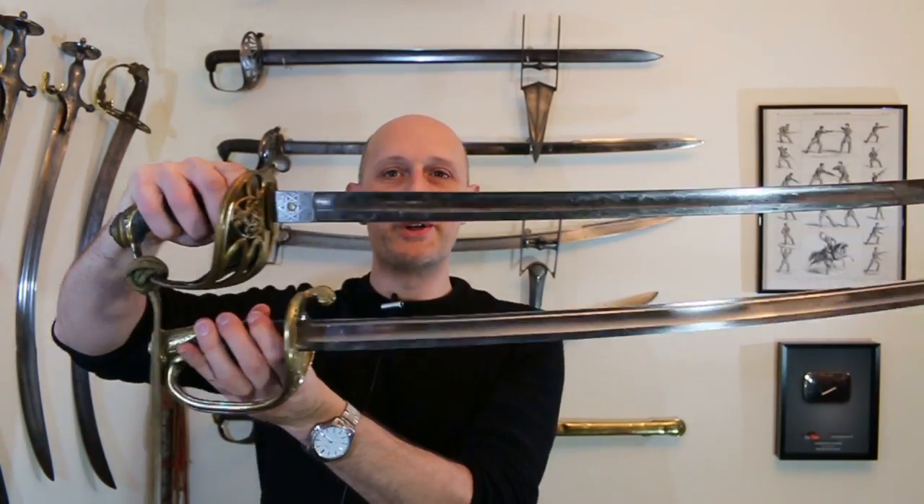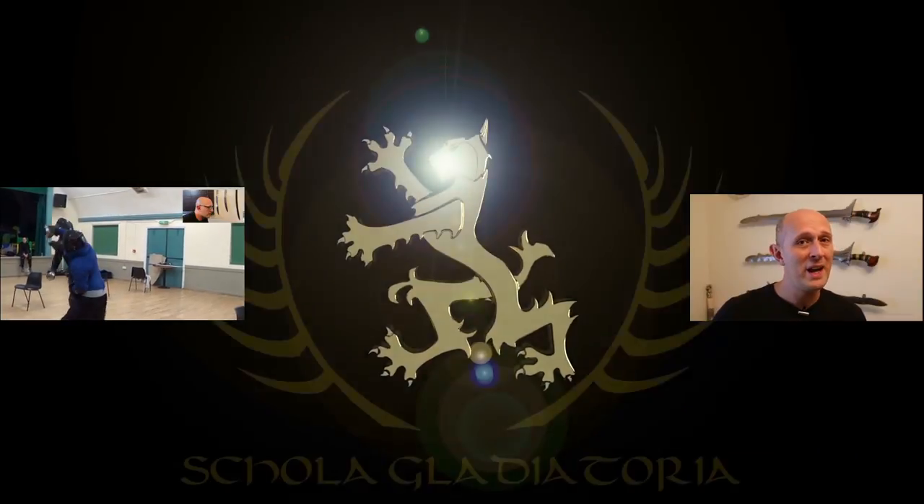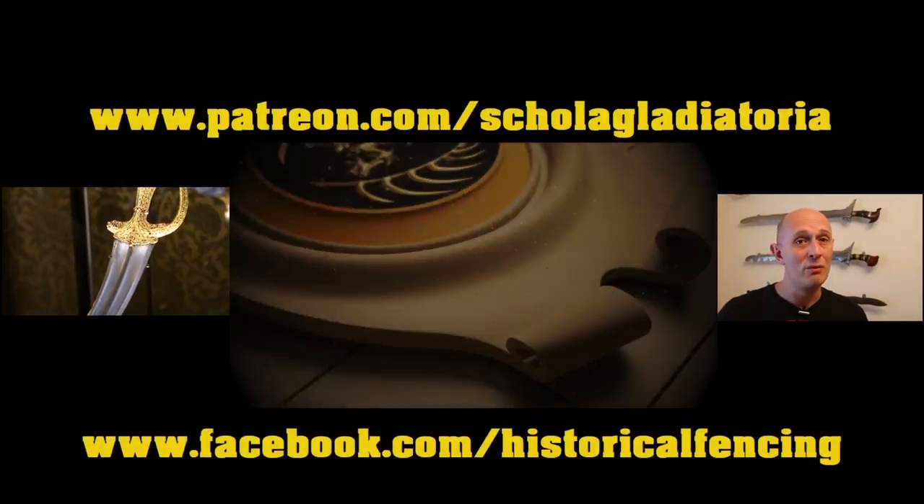I'll let you judge which is your favourite. Feel free to post below and give your views on both, or indeed any other model of sword you particularly love. I'll see you for the next video. Cheers, folks. Thanks for watching — please subscribe. We have extra videos on Patreon, and you can follow us on Facebook.